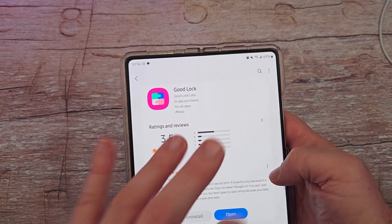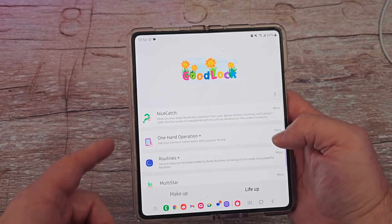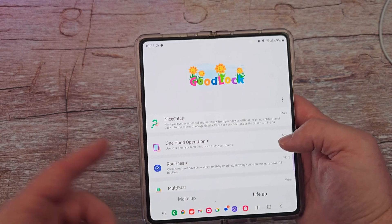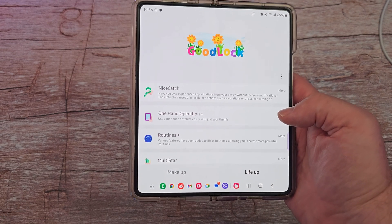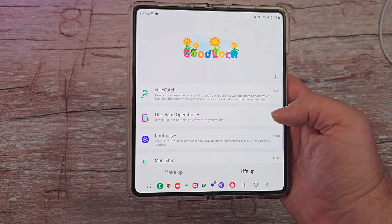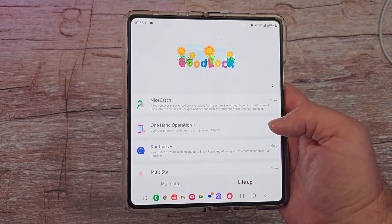It has a bunch of modules in it. The module that we're specifically going to go through today is called One Hand Operation Plus. I'm making a bunch of these videos, so depending upon when you watch it, I'll put all the links down below in the description so you can watch the rest of them and easily follow along.